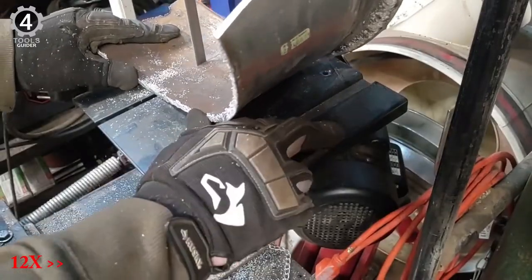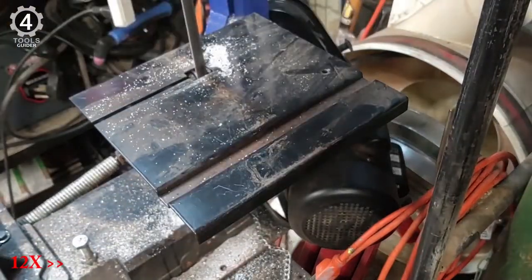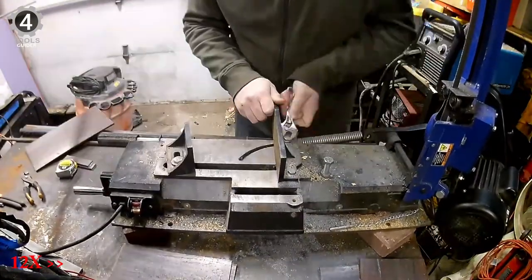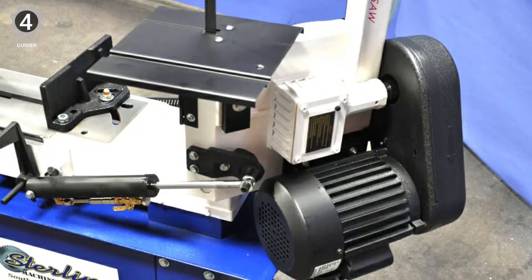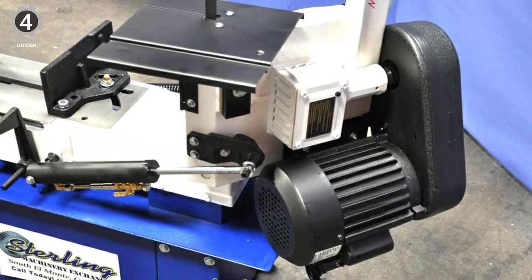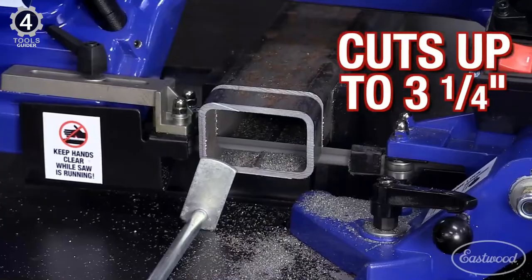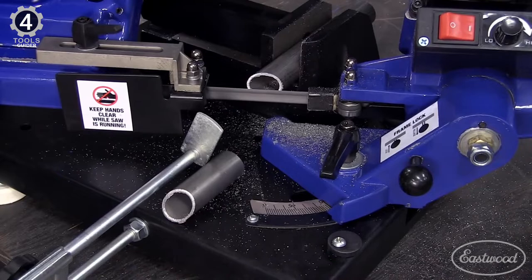This bandsaw is the best one available for fabricating. It runs on 120V, and thanks to its high throat and capacity, its blade can run at speeds from 100 to 264. It makes excellent miter cuts and can cut from angles between 90 and 45 degrees. This saw is very well-reviewed, and many people were satisfied. It is also an affordable option since it is on a reasonable budget.